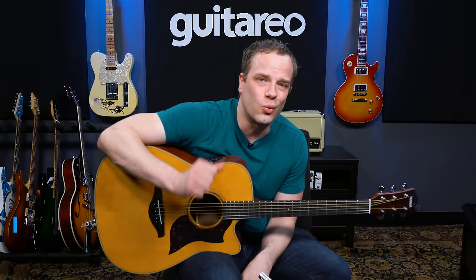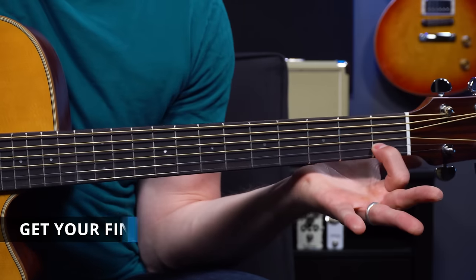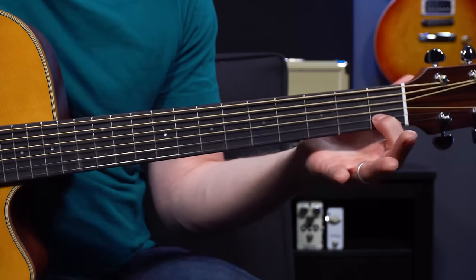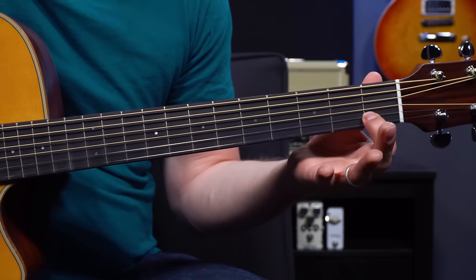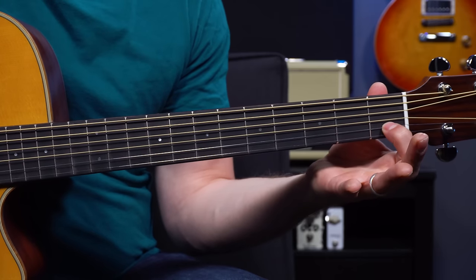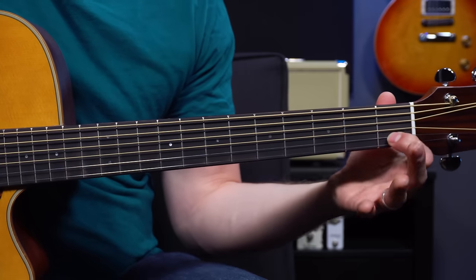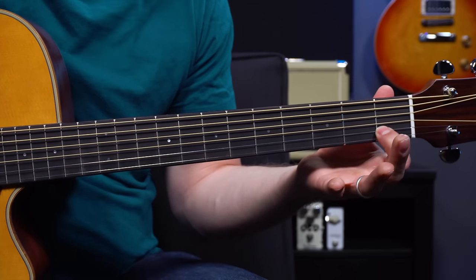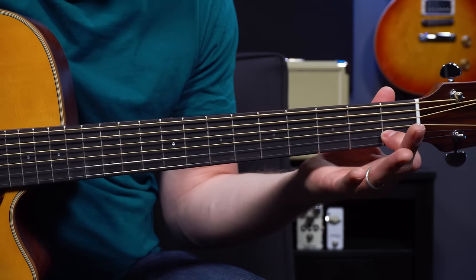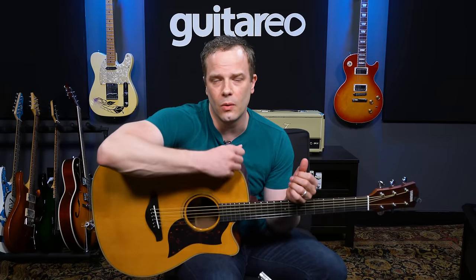The next tip is to get your fingers right behind the fret. If you have to play a note on the first fret of the B string and you put your index finger down there, you want to have it as close to the fret as possible, just right up on it touching it. If you go toward the middle of the fret or towards the back, it starts to buzz and it's harder to push down. So right behind the fret is something you always want to remember when making your open chords.